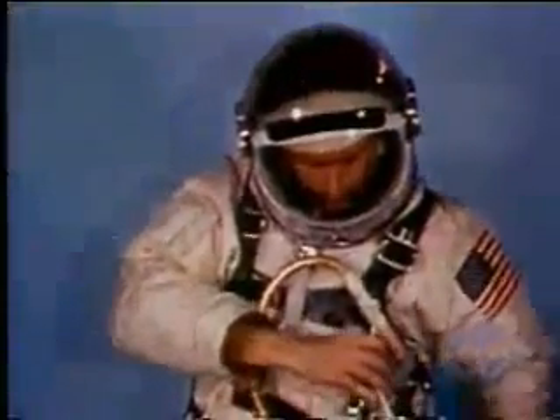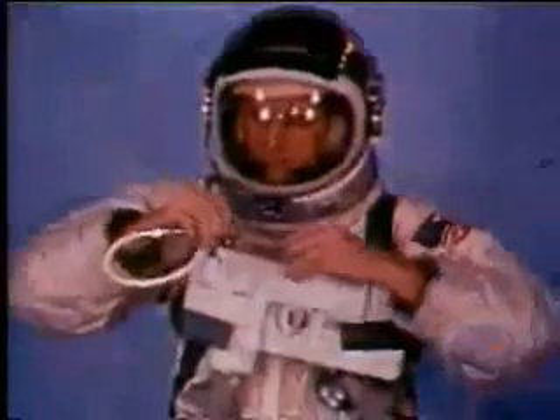It takes all loads exerted during EVA and can withstand 1,000 pounds of pull. The electrical wiring enables the astronaut to maintain direct communication with his command pilot. It also records biomedical readings for ground surgeons. The umbilical line furnishes oxygen to the suit from the spacecraft's primary oxygen system.